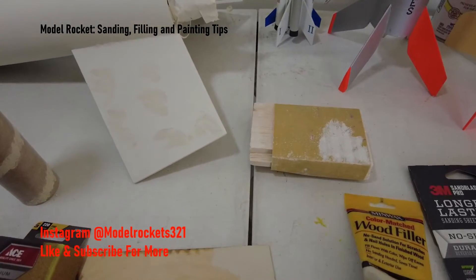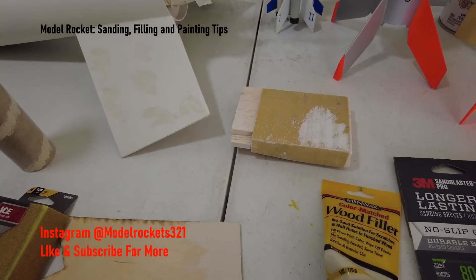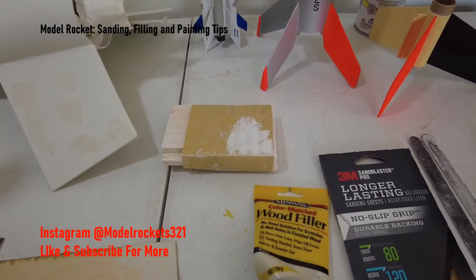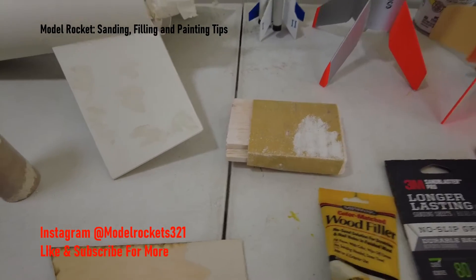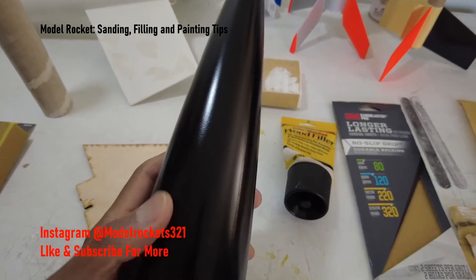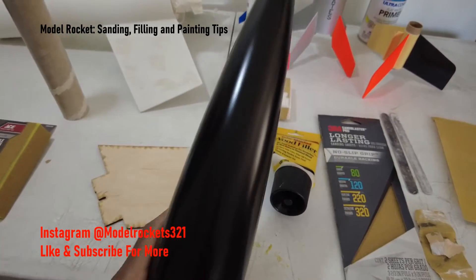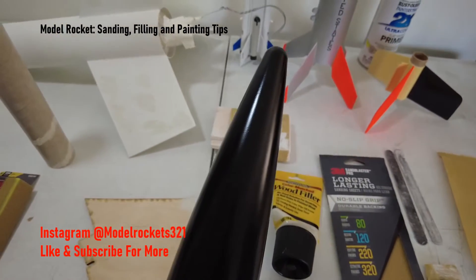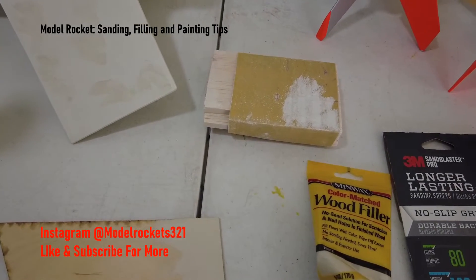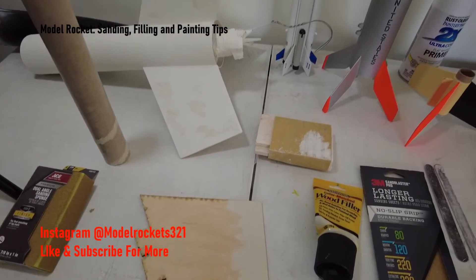Once you've got that first layer of primer, look the model over and fill any gaps, then sand and wipe it down again. On plastic parts you can get this weird static electricity — I just bought a static cloth. What that static does is it keeps dust held on; the polyurethane creates this weird static. I'm experiencing it right now with this nose cone right here — I spray painted it but there are some little flakes and flecks from the static, little dirt pieces. So I'm going to sand it lightly to knock those off, then wipe it with the cloth and spray it with black again.